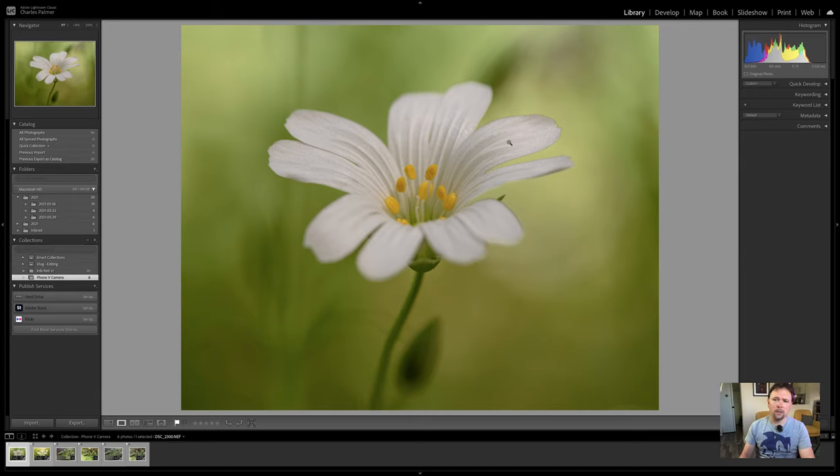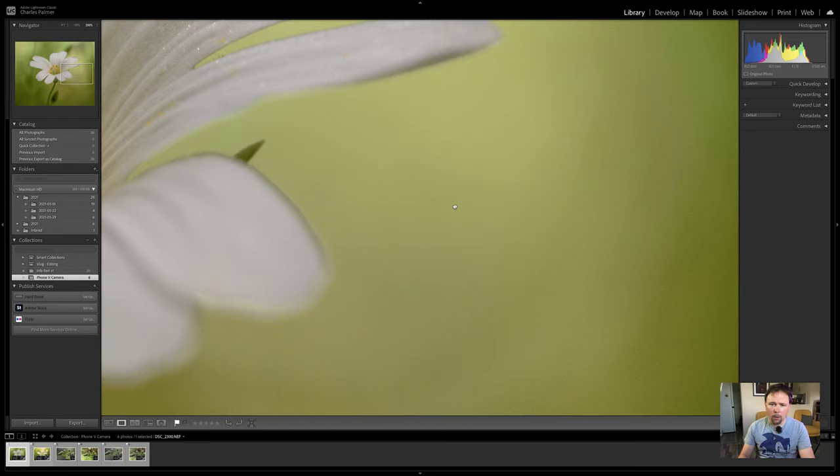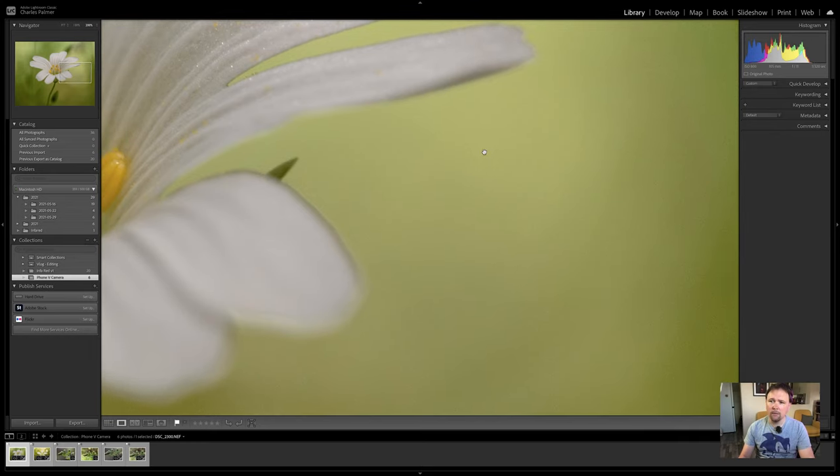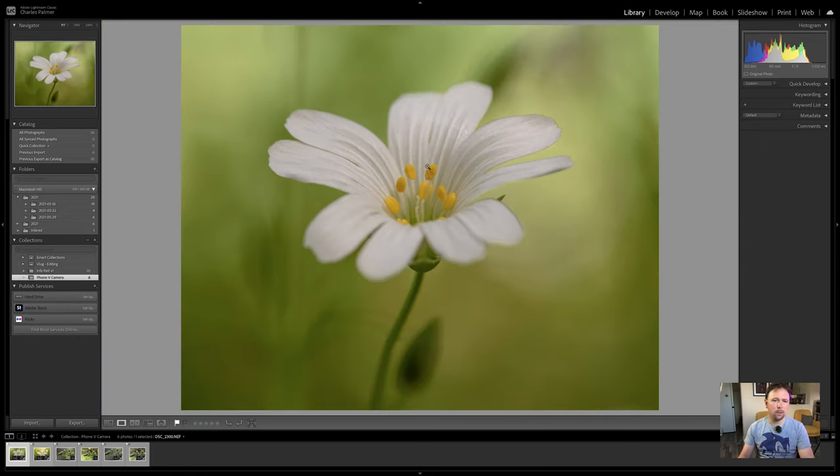This was shot at ISO 800, so let's take a little look at the noise. I'm going to zoom into one of the softer areas of the image in the background, and you can see there is a little bit of noise. I've not done any noise reduction on this image so we'll be able to get a direct comparison. There's not a lot of noise here, so that's good — that would be very easy to fix in post. So overall I'm very happy with this image. Let's compare this to see how it stacks up to the mobile phone version.